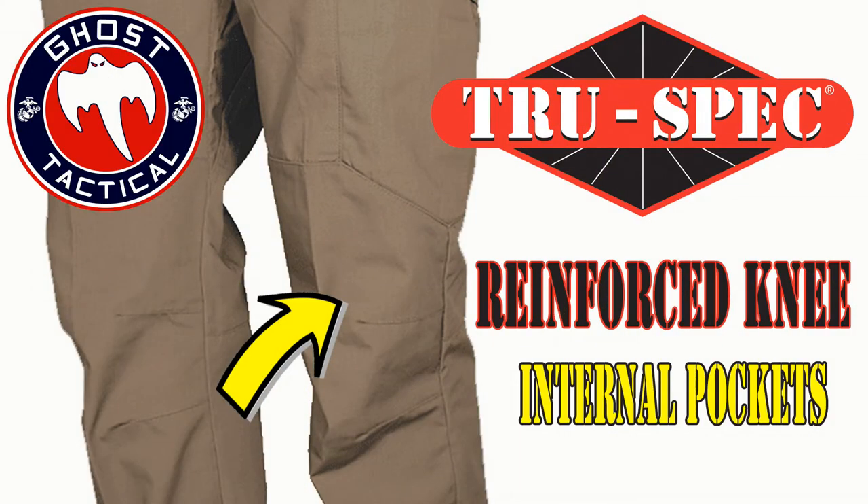The knees are reinforced, so you don't have to worry about if you are shooting from a kneeling position — whether you're training, in competition, or whatever — the knees getting scuffed up. They are reinforced and articulated, streamlined. They're very, very comfortable and you can move around in them, kneel down, and not have to worry about a thing. The knees are a great feature as well.